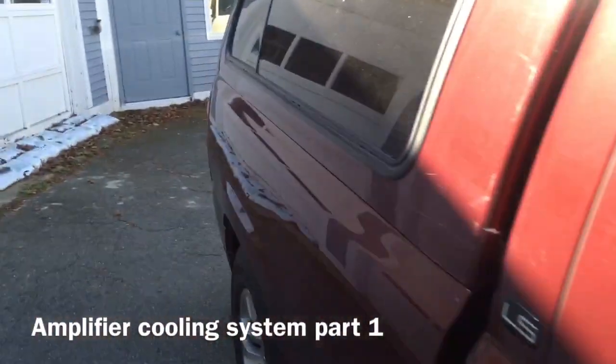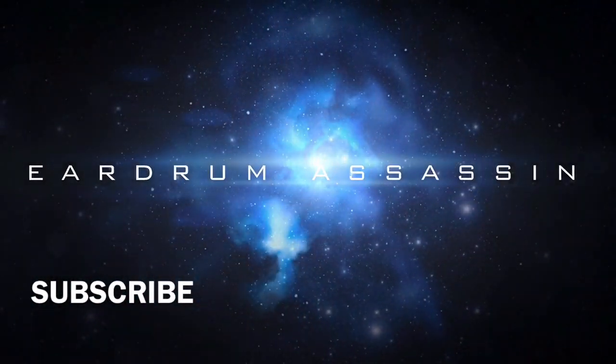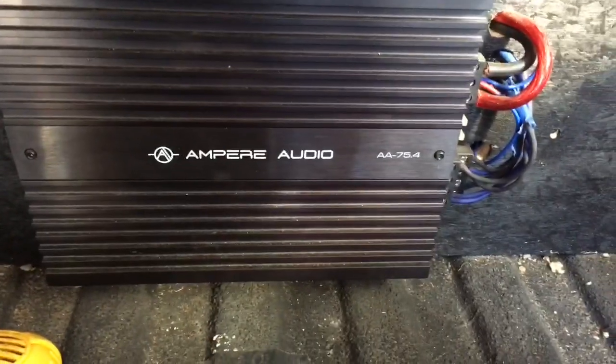All right guys, so today we are going to put a cooling fan on my HiZamp. The base amps have fans built into them already, so there's really no need to add extra fans to them. The HiZamp does not have a fan, so it gets really hot and I want to keep it cool and make it last, so we're gonna install this fan right there.